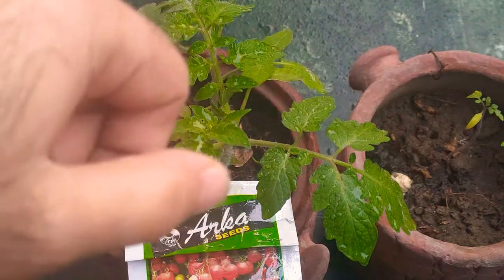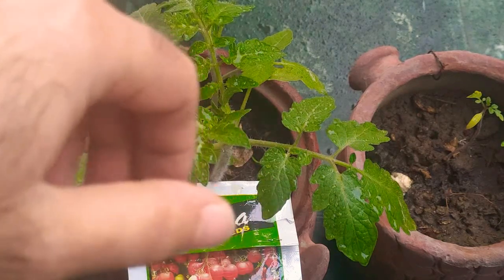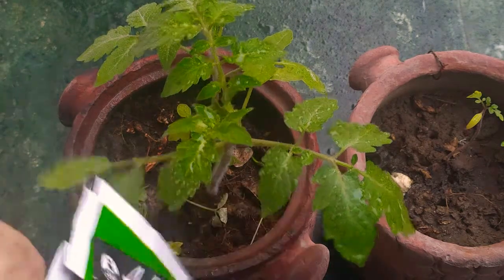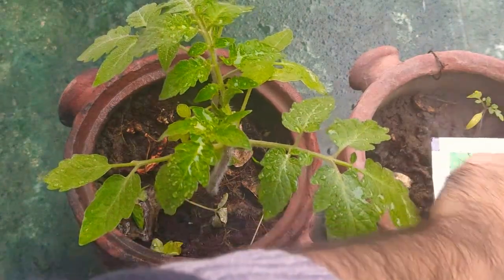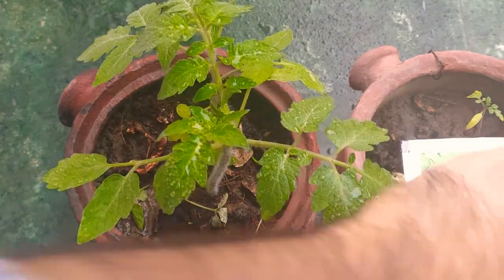Hi, thank you for stopping by. This is almost a 45 to 50 day update of the plant you can see in front of you. This is the Arka Raksha tomato F1 breed of tomatoes that are high yielding and can yield up to 18 to 20 kgs per plant.